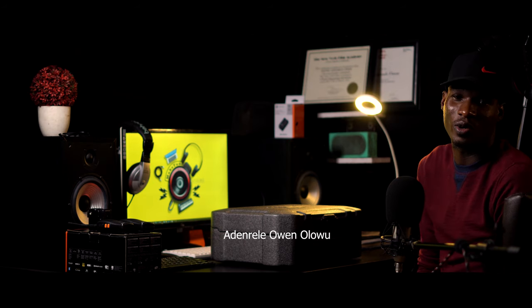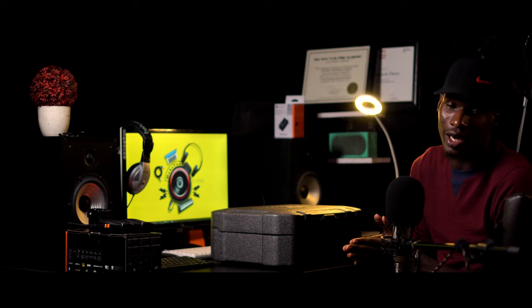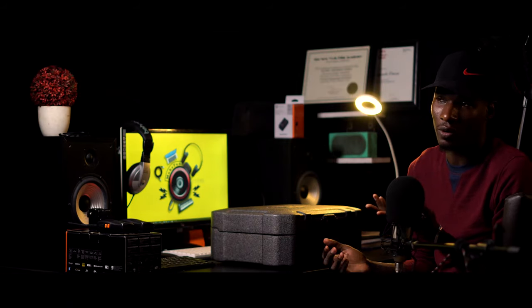Hi everyone, my name is Ademile Owen Lou. I'm a filmmaker, director, scriptwriter, and editor. Today I'll be unboxing the DJI Ronin S Essential.